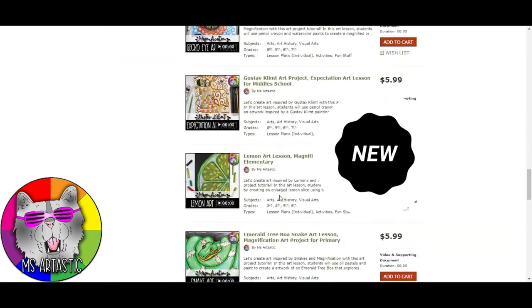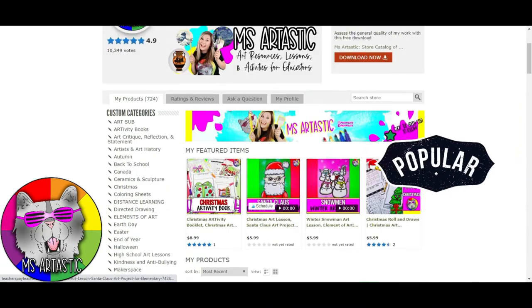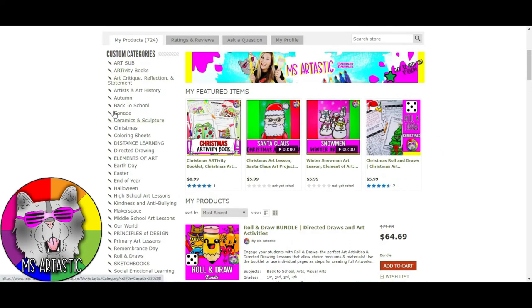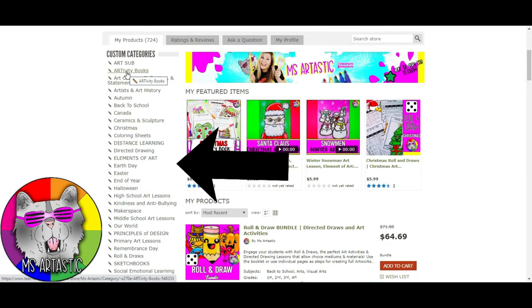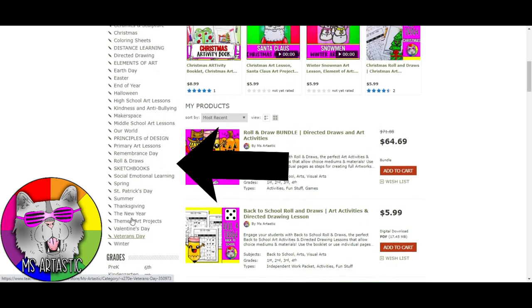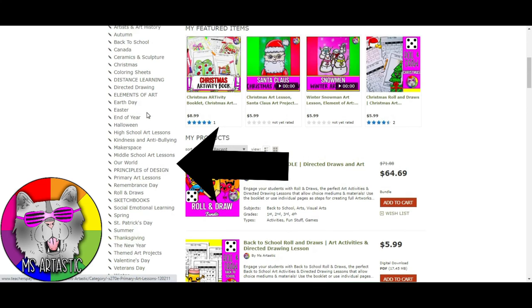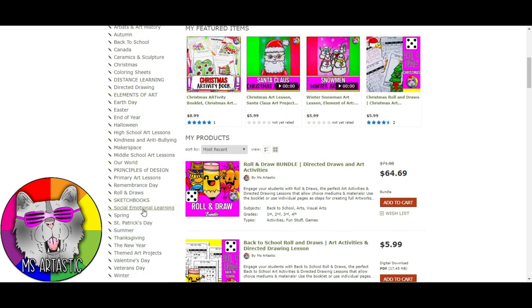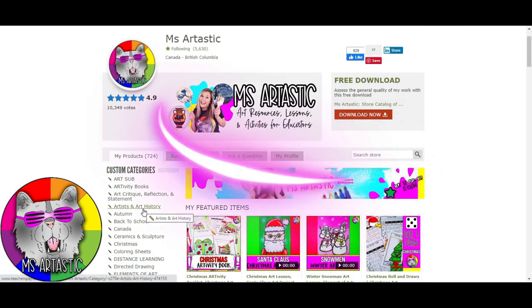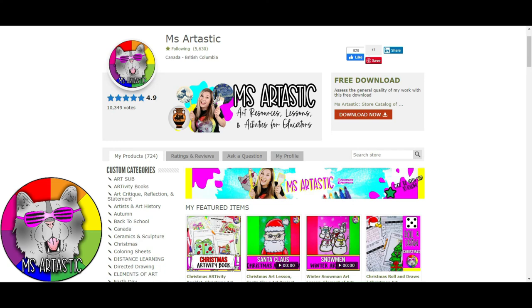You can scroll down to see what's new — these are usually featured products that are brand new. On the side you'll find categories: Arttivity Books fully integrated with the elements and principles, Artists and Art History, Art Sub-Resources, Back to School, Christmas, Distance Learning, principles of design, and so much more — all organized for different themes, holidays, seasons, and types of learning including sketchbooks and social-emotional learning. Check out Ms. Artastic on Teachers Pay Teachers. Thank you so much for watching — I'm Ms. Artastic, signing off.